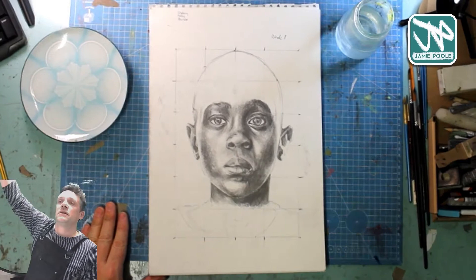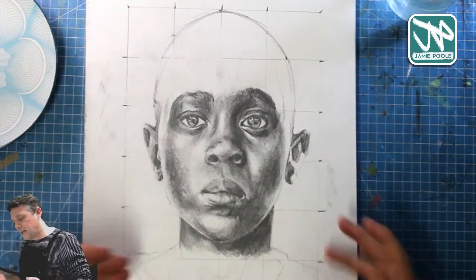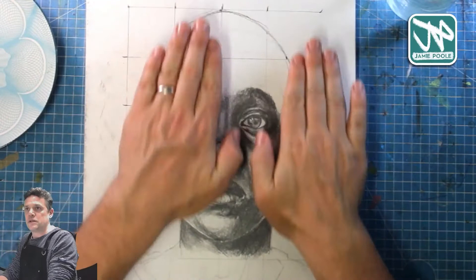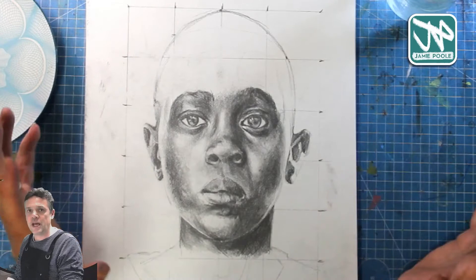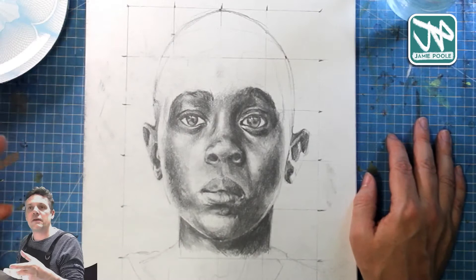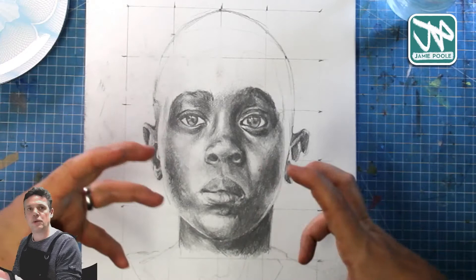So this is what we were doing the first week — I talked about gridding up both your photograph and a paper in exactly the same way, and using each small section to measure and work out the exact proportions of your portrait. It just helps you get the accuracy. What I said a few minutes ago is that I'm going to be drawing freehand today, which takes a little bit more time sometimes.